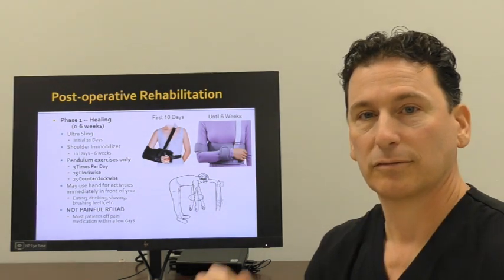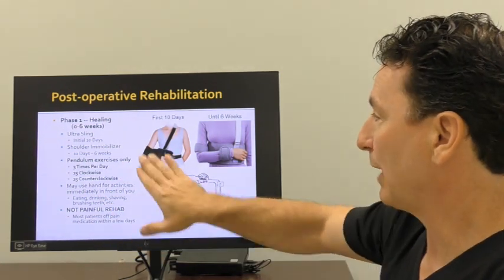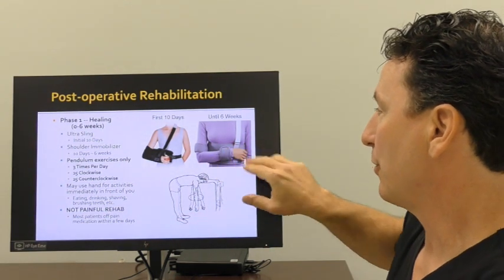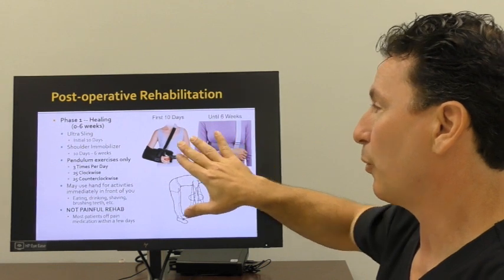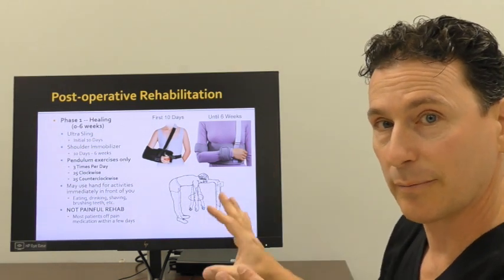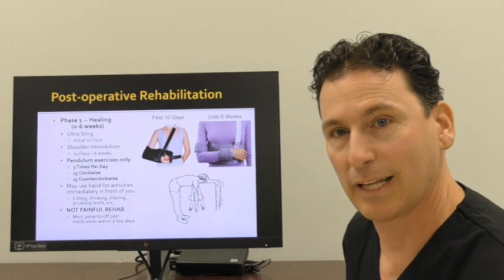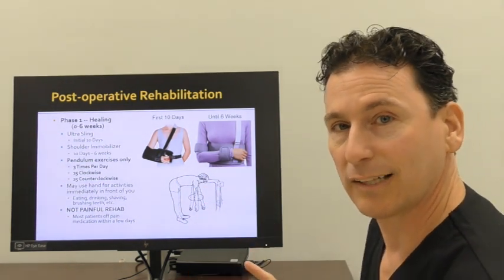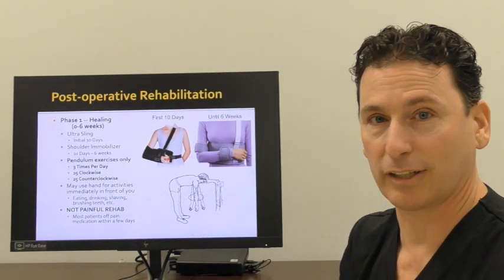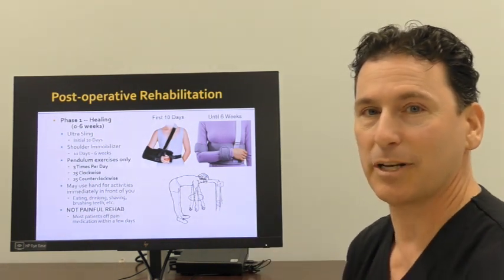Recovery is divided into three phases: healing, stretching, and return to activity. During the healing phase, we're protecting your shoulder. We place you in an ultra-sling — an immobilized position that keeps the arm a little bit out to the side — and may transition you into a shoulder immobilizer. For six weeks, you'll wear a brace every day, taking it off to do exercises, change your clothes, or shower. Three times a day, I ask you to do self-directed therapy: lean forward, let your arm dangle, and make circles like a pendulum. You can use your hands for activities immediately in front of you — eating, brushing your teeth, cutting food — but not for lifting, reaching, or carrying.